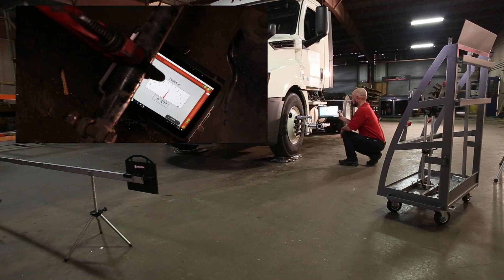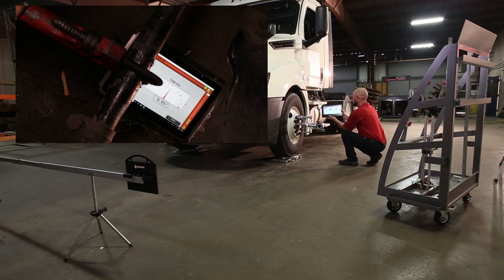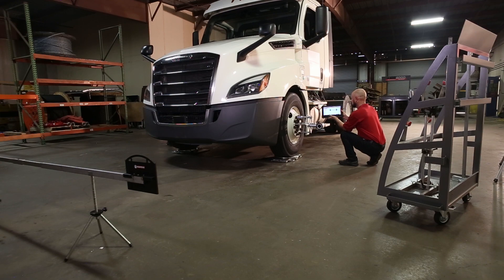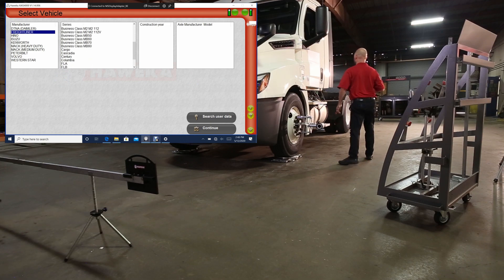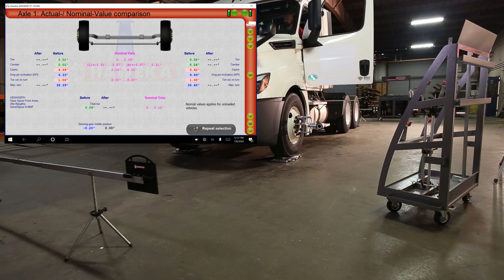AXS4000's rugged and durable handheld tablet can be taken to the work area so technicians have quick and easy access to the data for measurements and adjustments. If your system comes with a vehicle specification database, they can be added for all axles being measured at any time during the measurement for reference. Press the scale symbol on the right side of the program screen to add vehicle specifications. Select manufacturer, make, model, years, and axle type for specs. Specifications are available with before and after measurements on the summary page for each axle.